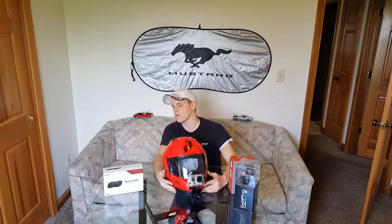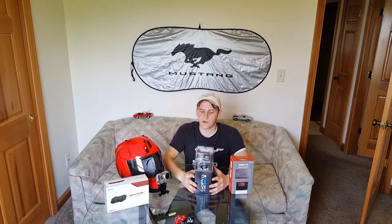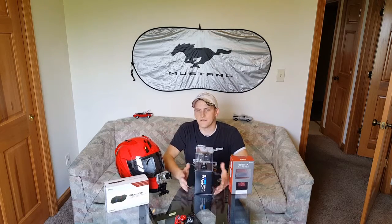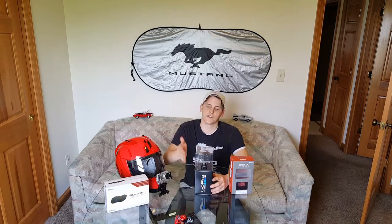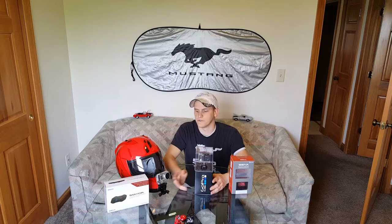I bought the GoPro Hero 4 Silver edition. The difference between the black and the silver is simply that the GoPro Hero 4 Silver has the LCD screen on the back, so you can look through recently recorded videos, delete them, and so on. It's a nice feature, though not really a necessity anymore — because nowadays the GoPro Hero app lets you connect right to your GoPro Hero 4 on your phone and play, edit, or delete videos through your phone.